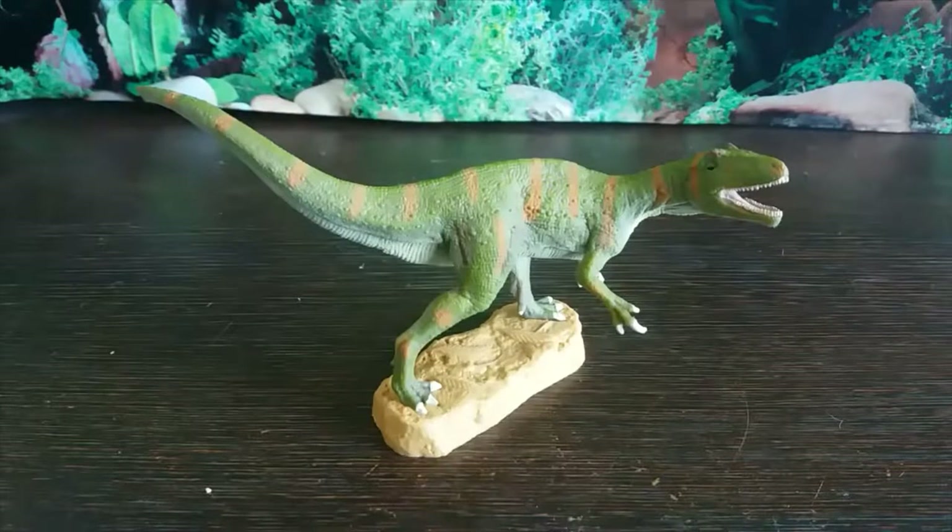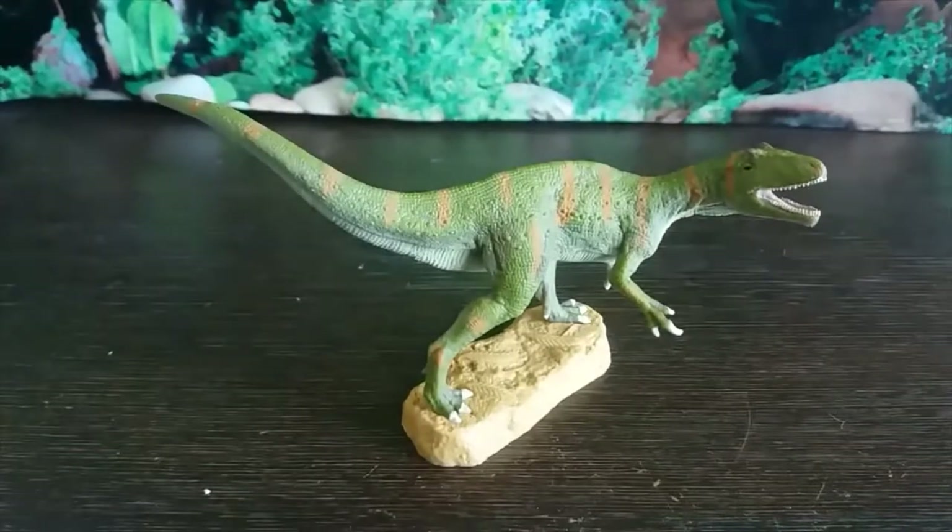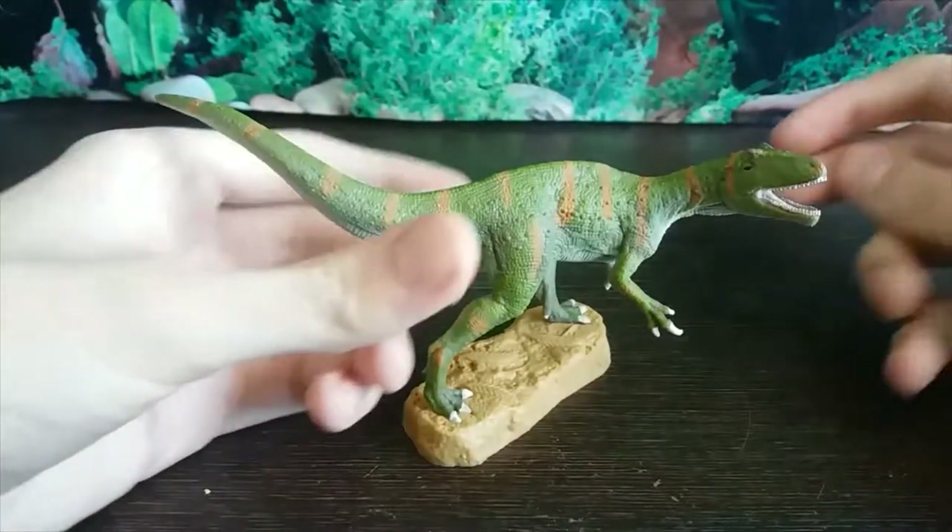Hey guys, it's HodgePodge here and today we are going to be doing a review of the Collector Fukuiraptor. This figure hasn't been getting a lot of attention, which has kind of surprised me, but also hasn't surprised me because when the original promo images came out everyone just went 'eh.' After getting it in person though, I really like this figure — it's been really well done and I really appreciate Collector for doing such an obscure species. So without further ado, let's get into it.